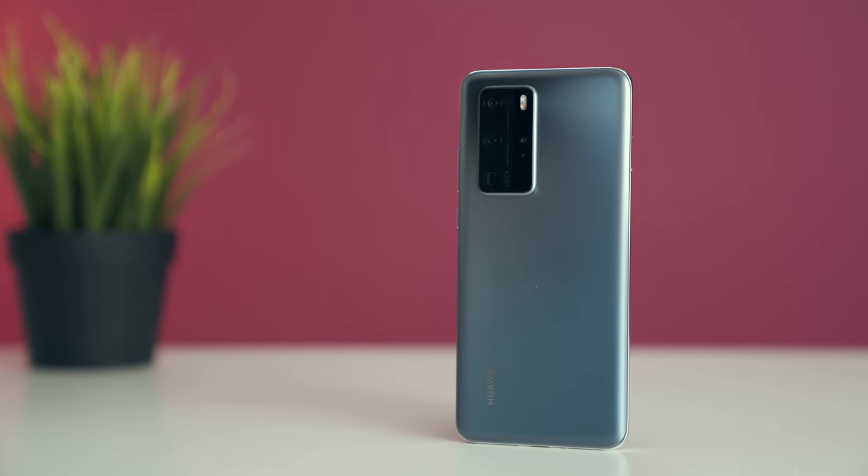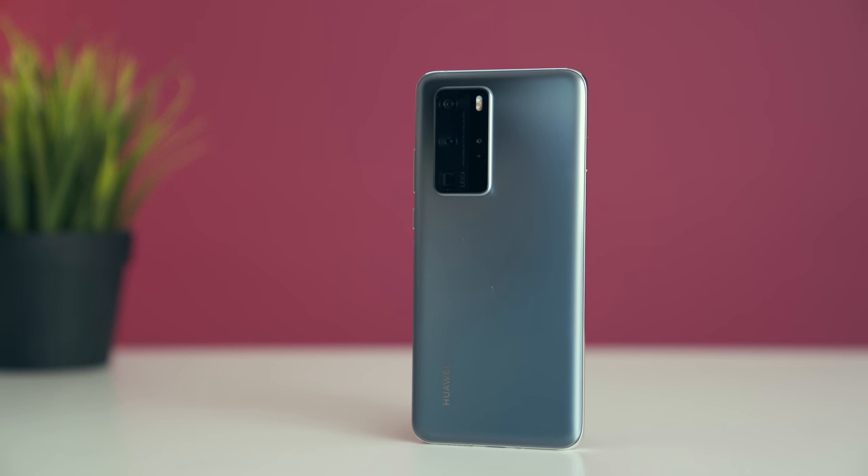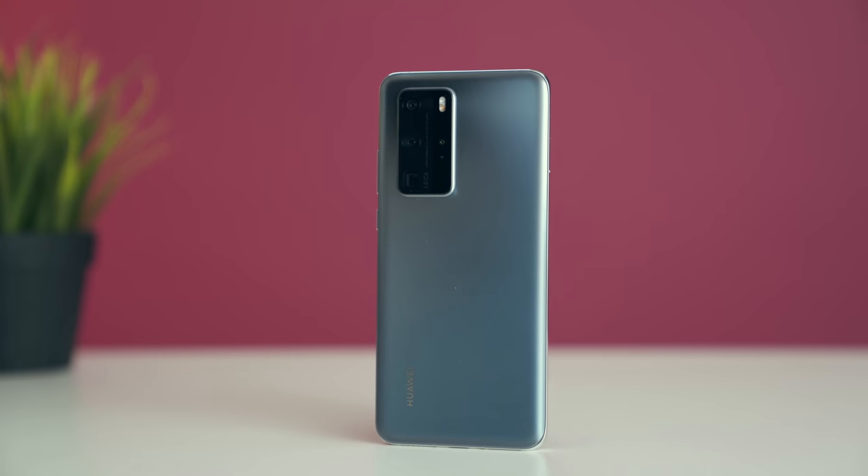This is the Huawei P40 Pro — a beautiful smartphone. Straight up, this is probably the best Android phone I've used so far in 2020, but there is a big but, and we'll get to that later on in this video.